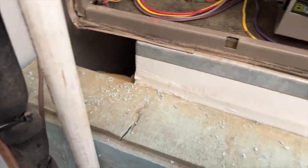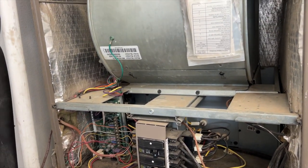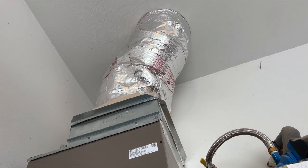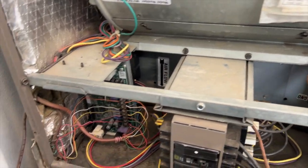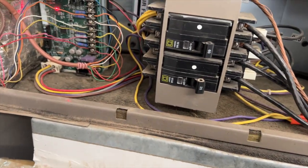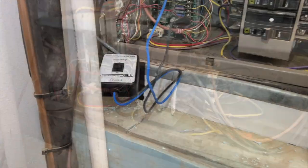If I can get this fan going, I'm going to do a static pressure test and see if maybe there are some issues with the ducting. I already checked the filter — it's okay. For some reason the motor keeps having issues, so we're going to try using an ECM tester, see if we can get this thing to cycle on, and go from there.